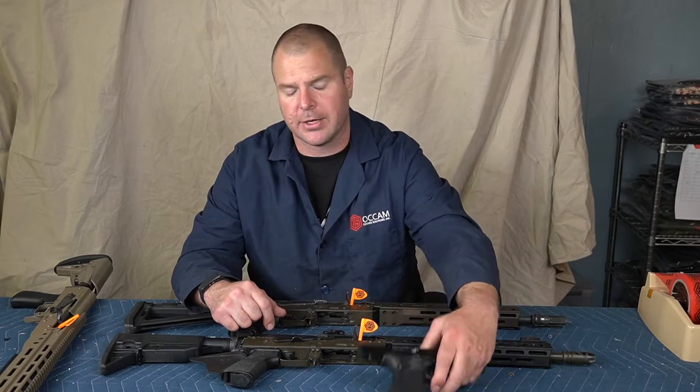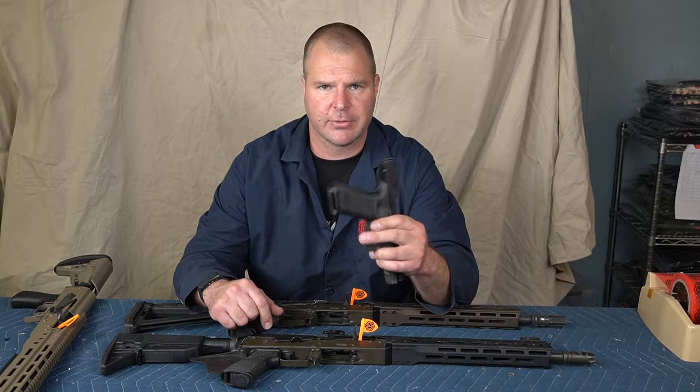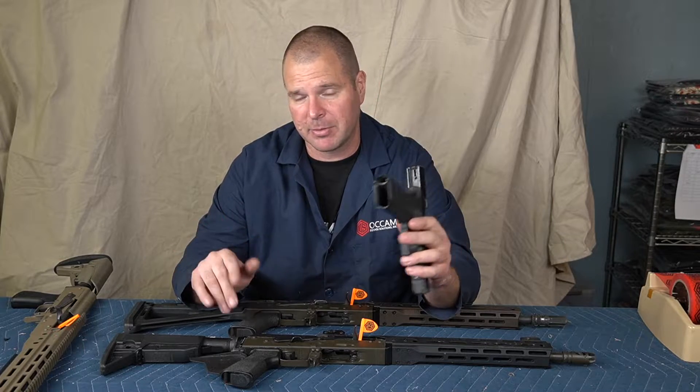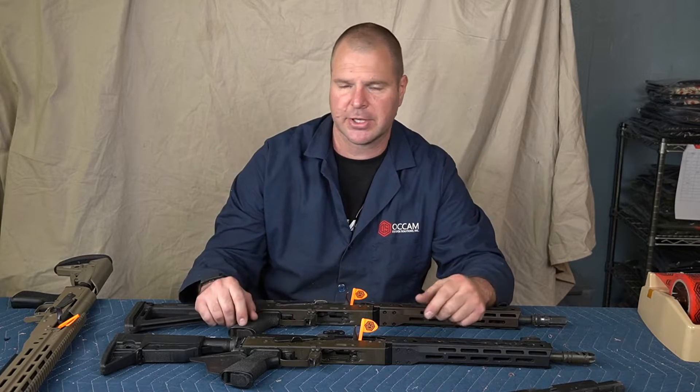I am not in general a fan of stippling. This is my carry gun, and when I was carrying a Gen 3 I didn't stipple it either. I don't think Glocks need it. I don't have a problem with people that do it, but I'm just setting the stage that I am not a big stippling guy.